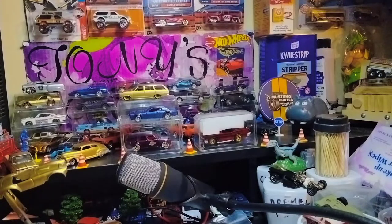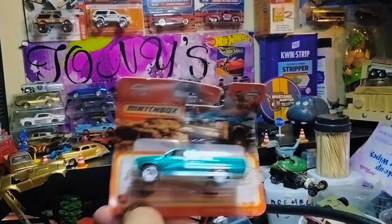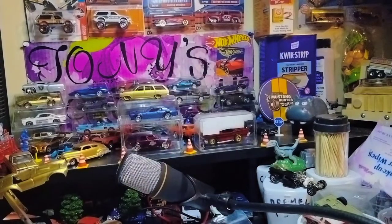Oh, there's some short card Nissan D21 Hard Bodies, everyone. Short cards — definitely worthy for customs or the collection right here. Next we have another short card Nissan Hard Body D21. Straight fire, man.